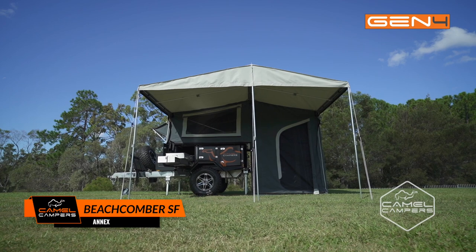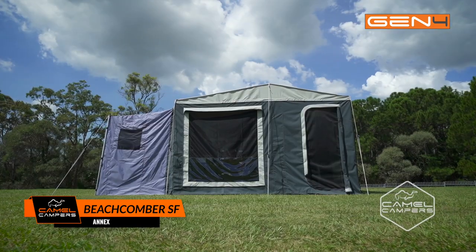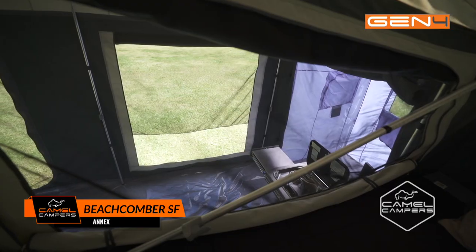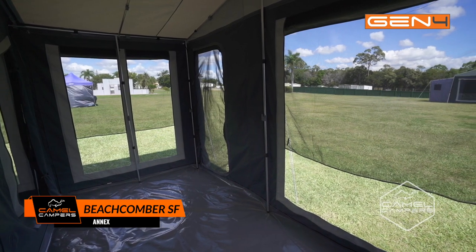A small compact camper doesn't mean you're short on space. The annex on your Generation 4 Beachcomber soft floor adds so much in the way of living space — you'll feel like you're in a full-size camper.